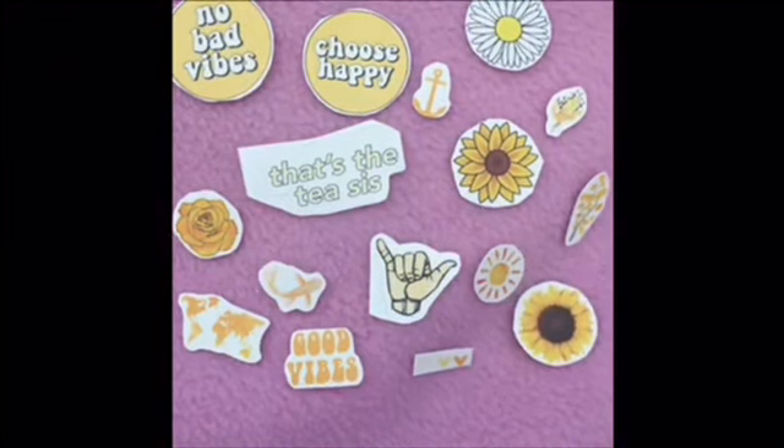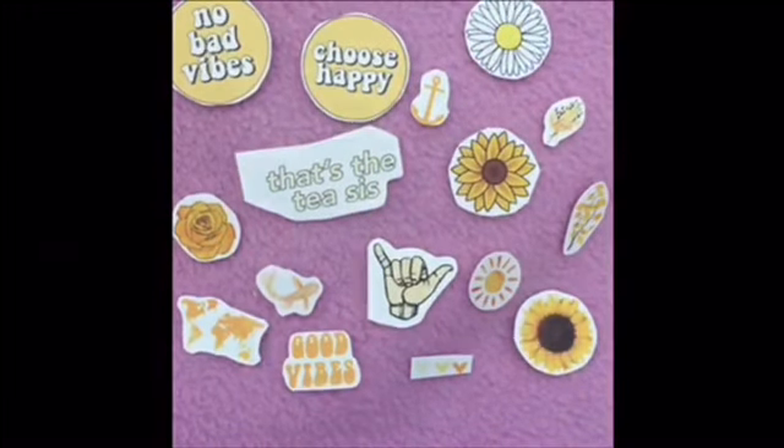I'm going to start by cutting these out — the individual ones are obviously fine already. I just cut this one into a perfect circle; it's the little daisy. I'll do this with all of them. I'm taking some tape, just a little bit, then folding it so it's sticky all around, and hopefully this doesn't ruin the Hydro Flask.